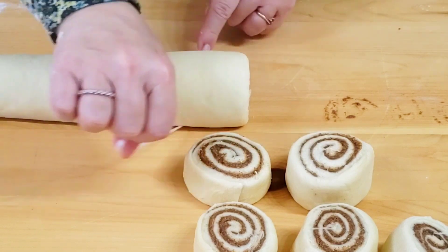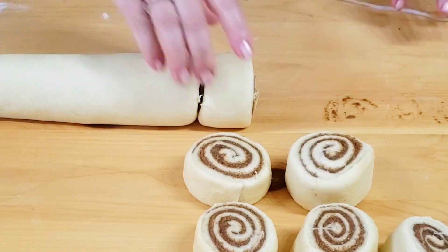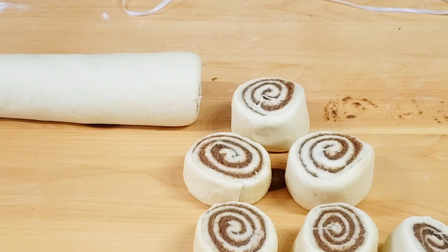After resting, brush the rolls with egg and bake them in a preheated oven for approximately 28-30 minutes, or until golden brown.